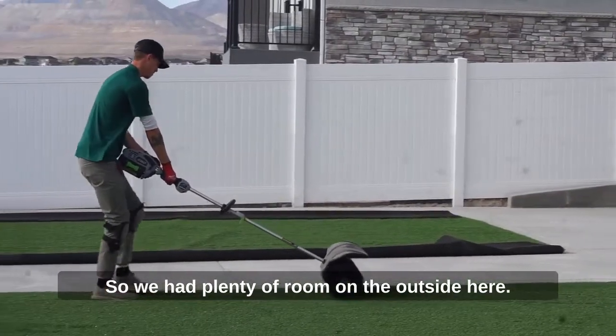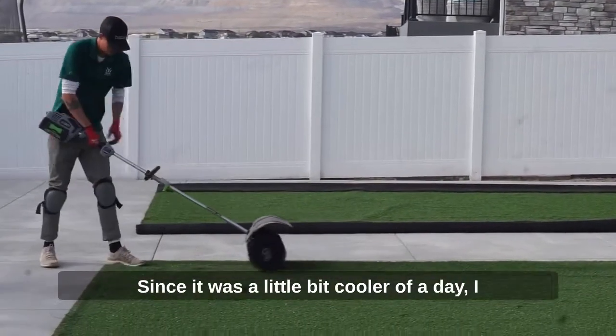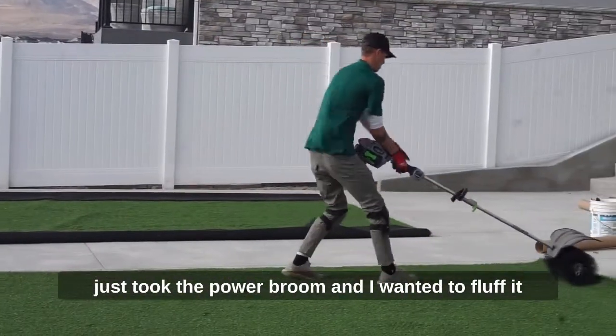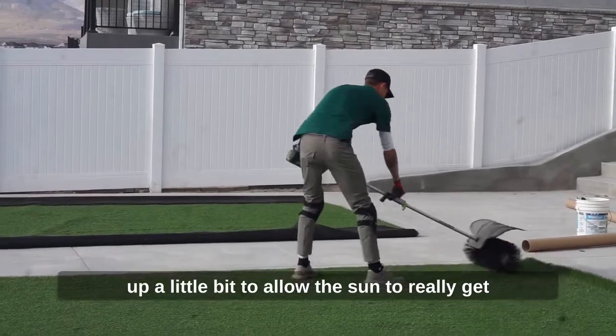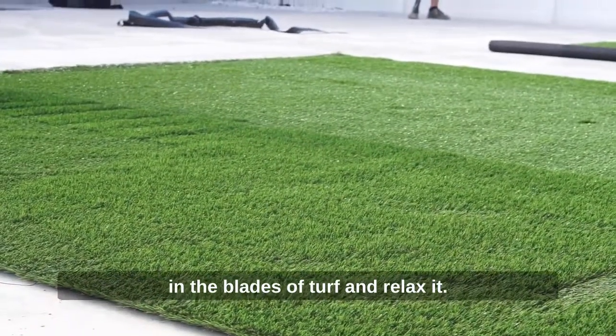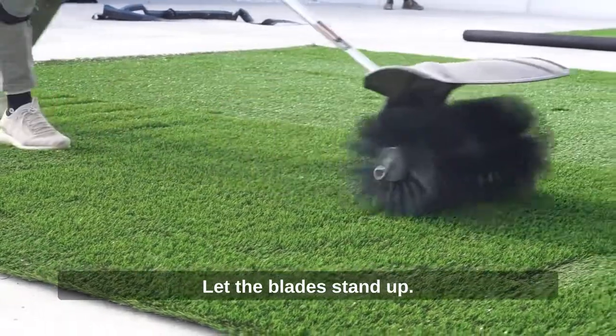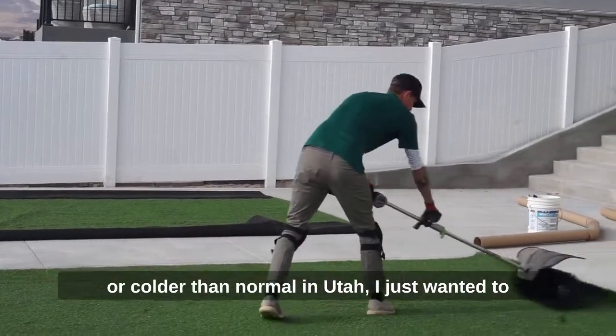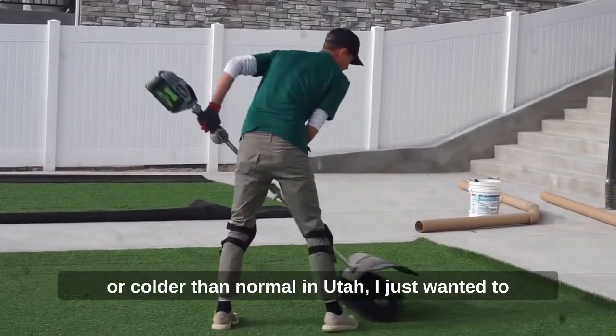Since it was a little cooler, I took the power broom and wanted to fluff the turf up a bit to allow the sun to really get into the blades and relax them, letting the blades stand up. I don't always do this, but because it was colder than normal in Utah, I just wanted to give us the best chance of fluffing it up.